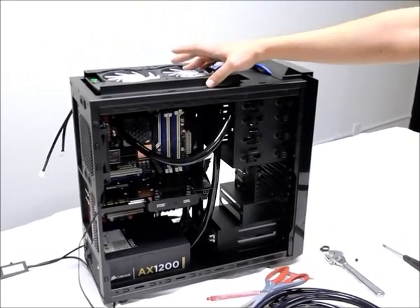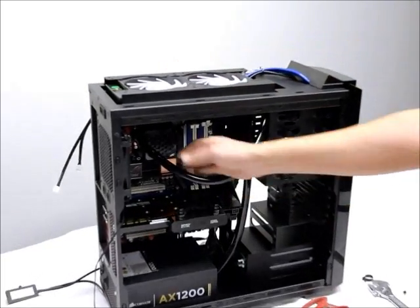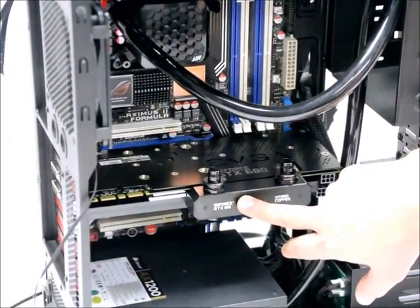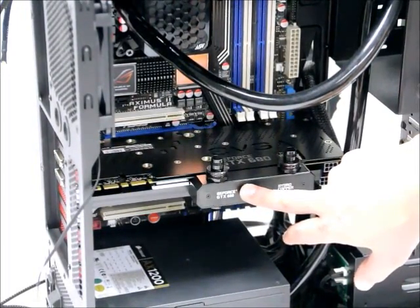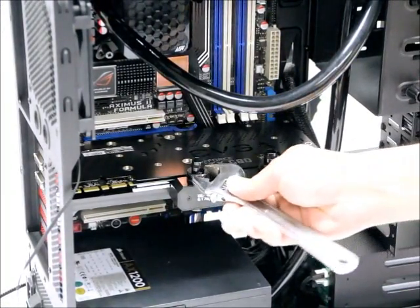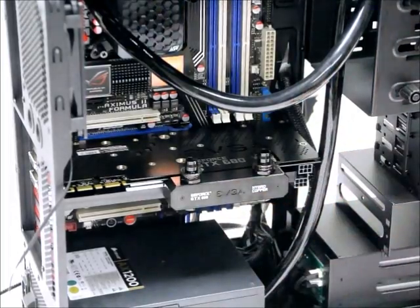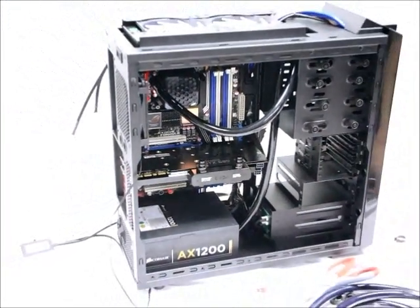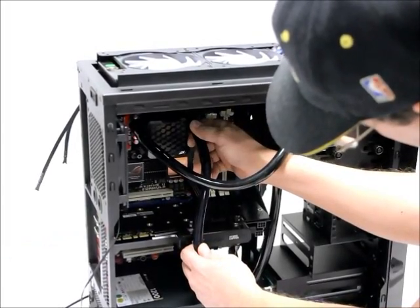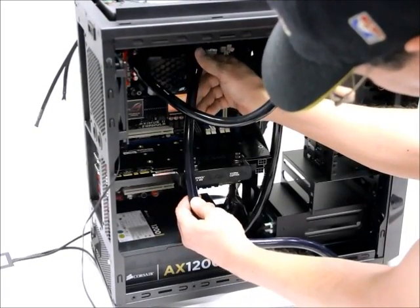We went ahead and temporarily reinstalled our H220 kit back in the case, bolting the radiator in place with just a couple of screws and temporarily reinstalling our water block over our processor. We also installed our water-cooled graphics card where it's going to fit into the motherboard, and used our lock seal 3/8 by 5/8 fittings, tightening them down properly with a wrench as per the manufacturer's instructions. Now we're going to cut our tubing, first measuring it from the pump outlet to where it's going to connect to the graphics card, giving ourselves about an extra inch.